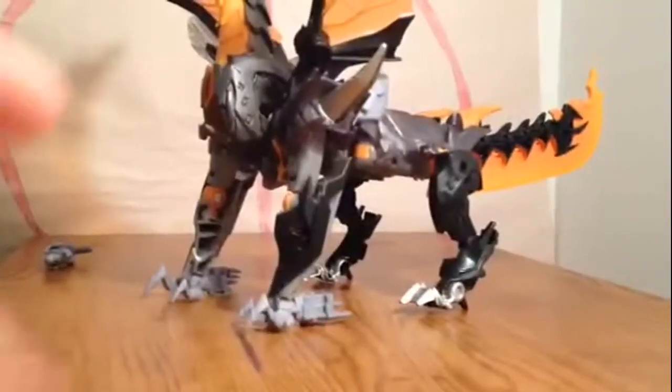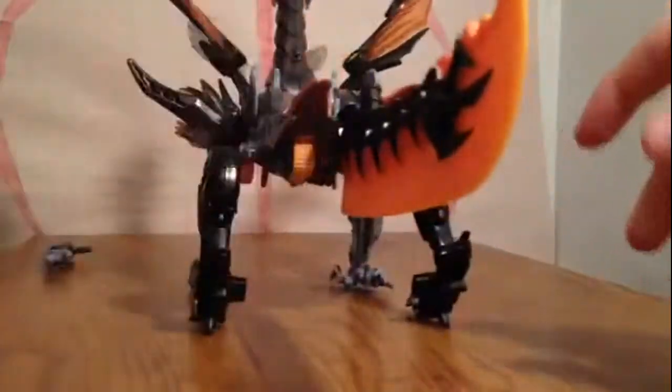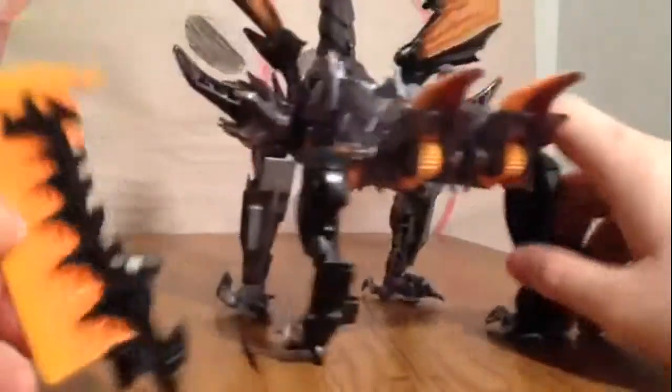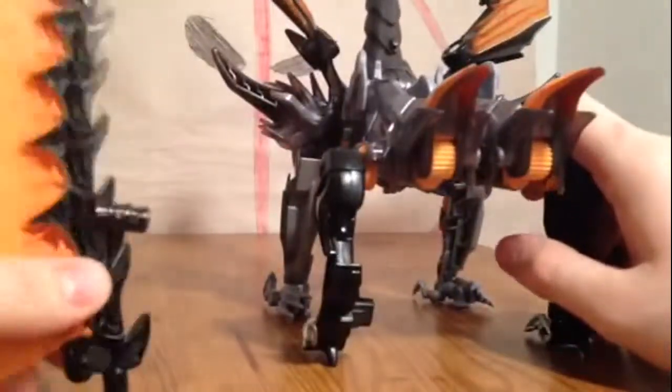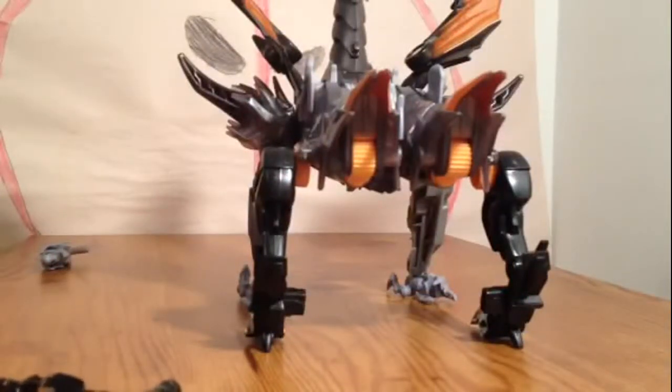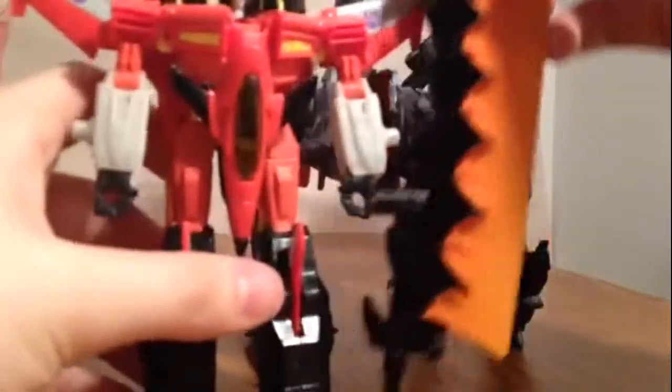Look at the head on Predaking — it's nice, look at that. So let's get into the transformation. What you wanna do is unpeg the sword from between his robot legs, which was on the side. You wanna see how big the sword is? Here he is next to Deluxe Class Armada Starscream.